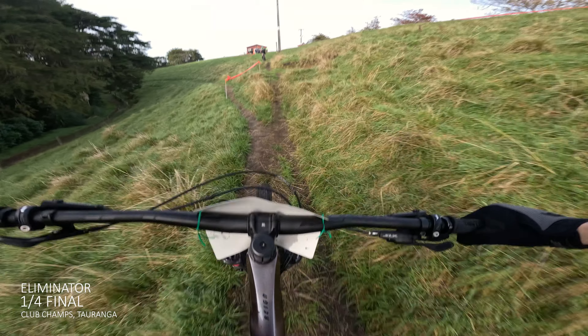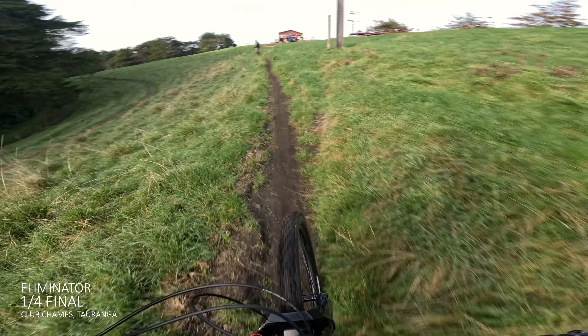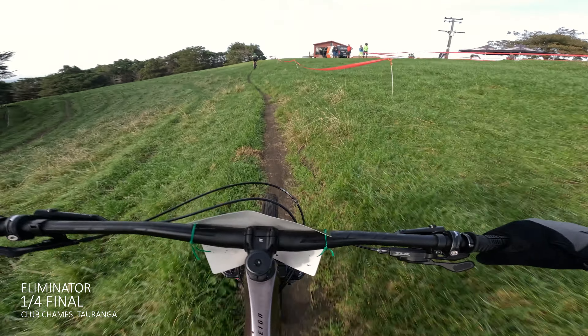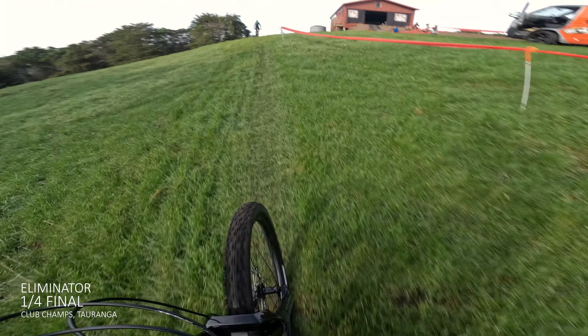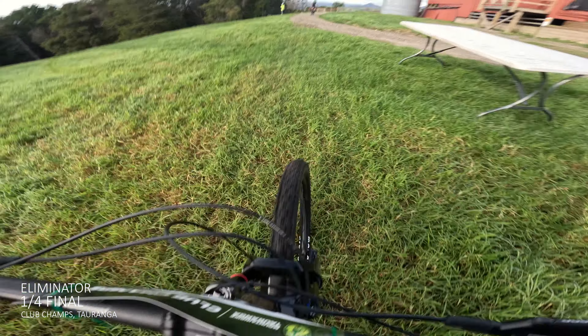So we had a pretty chill lap for the qualifying — maybe a bit too chill. I'm not sure if I made it into the top 16. I didn't do a warm-up, so that was my warm-up. Just cruised around on a pretty slippery, very sketchy track. Now we'll see what time we got — we've got a couple more races to go.